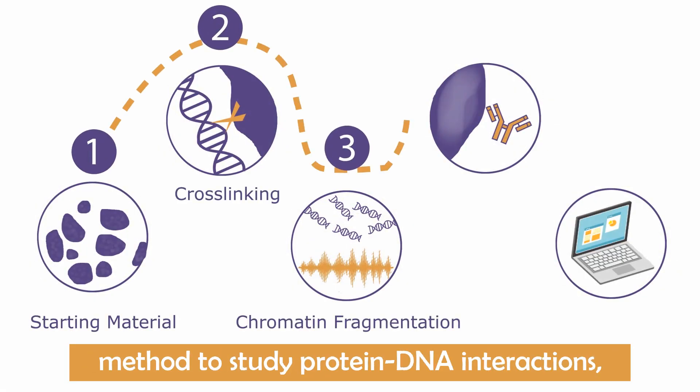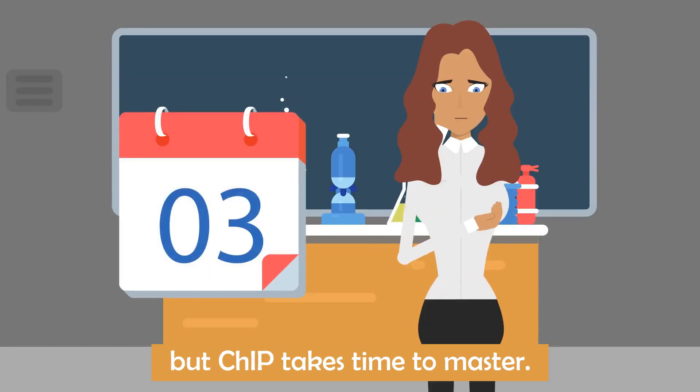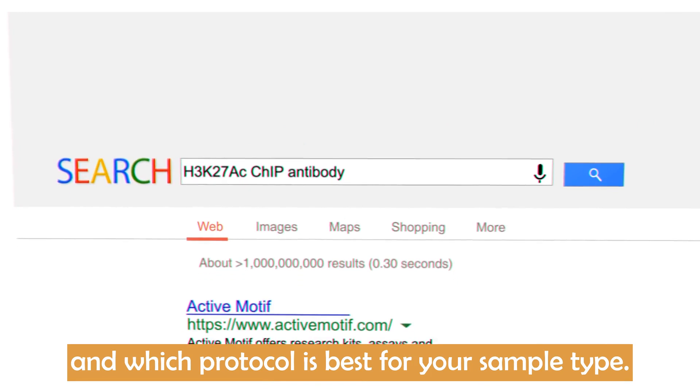Chromatin immunoprecipitation is a powerful method to study protein-DNA interactions. But ChIP takes time to master. It's also challenging to know which antibody will work best for your target protein and which protocol is best for your sample type.